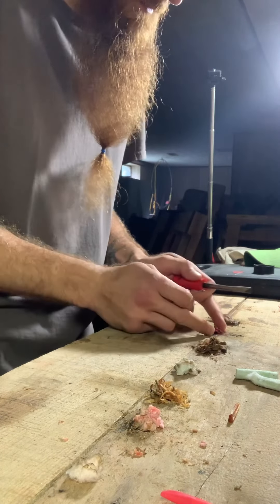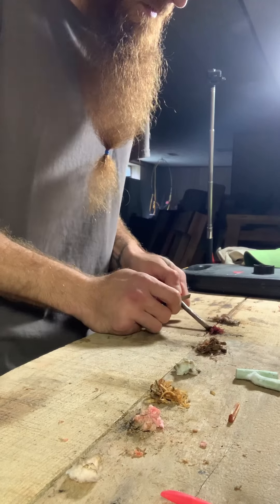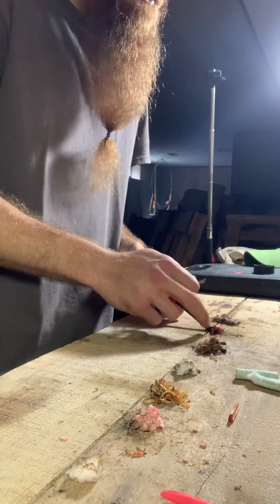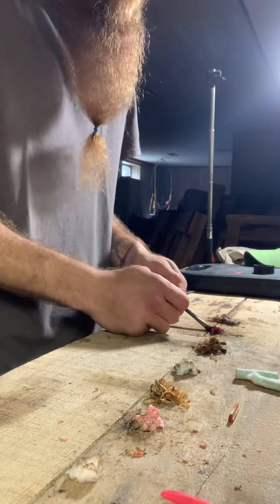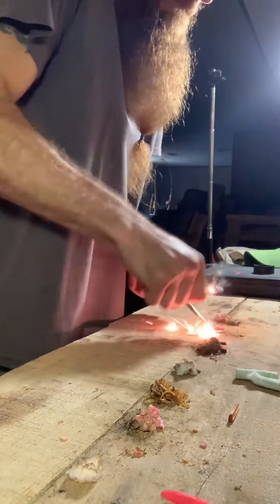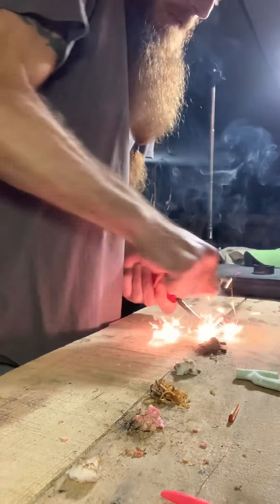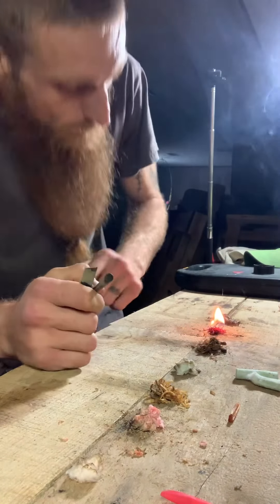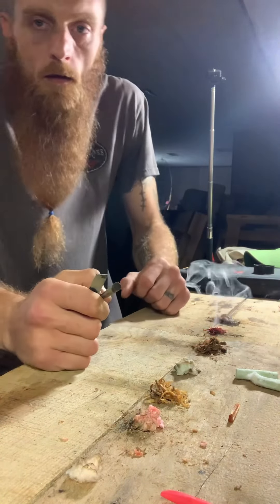Now we're at the paratender. I'm not sure what the paratender core is made of — probably like string with some sort of dense wax. Let's see what happens. Yep, there we go — pretty good.